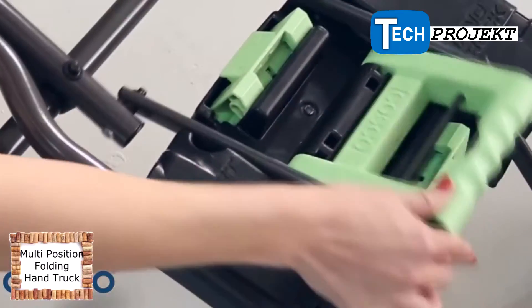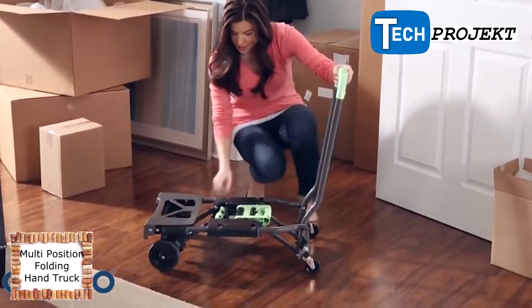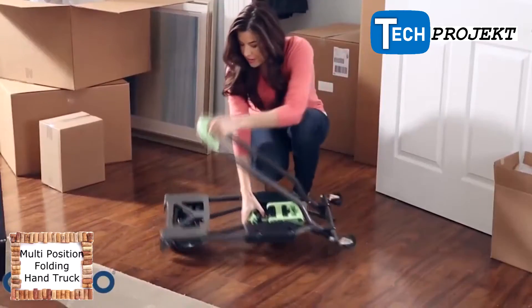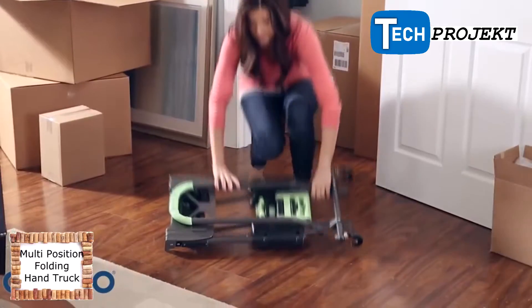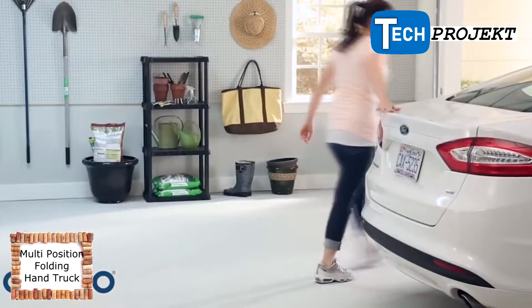With another flip of the handle, you're back to the four-wheel cart position. From the four-wheel cart position, simply fold the tow plate and push the fold button and the Shifter folds flat, making it easy to store in a closet, the garage, or even the trunk of your car.